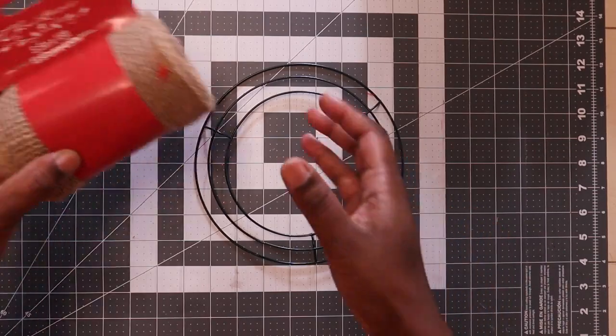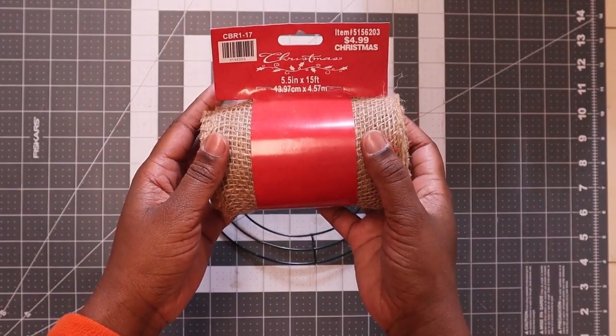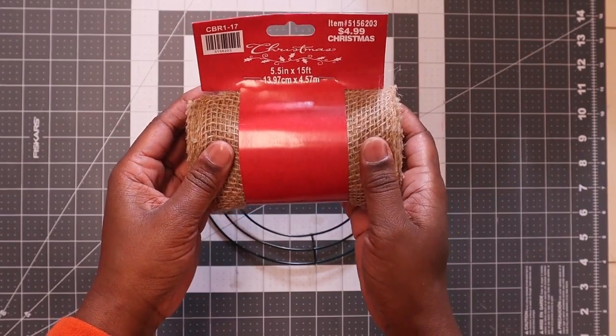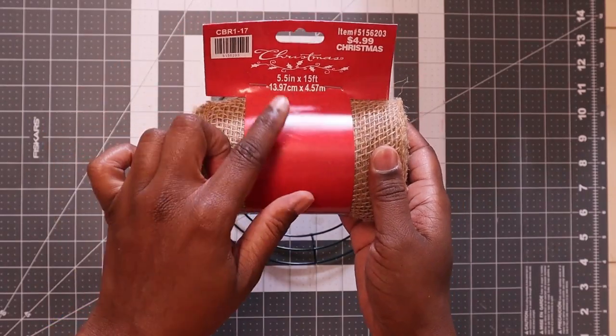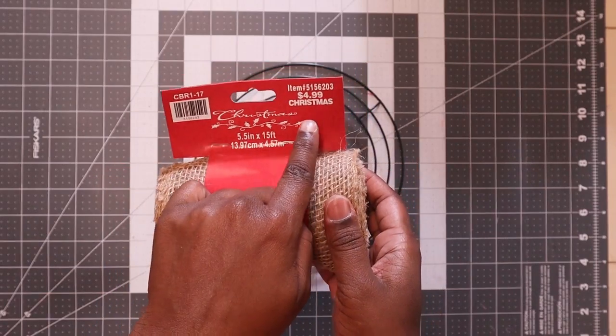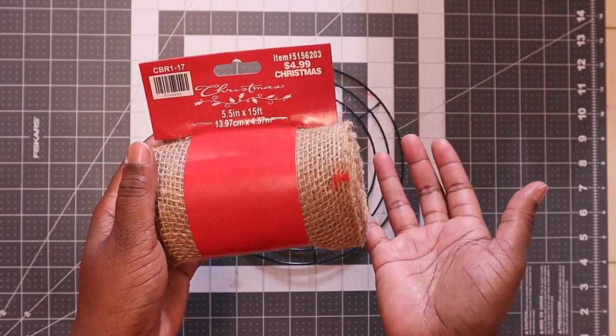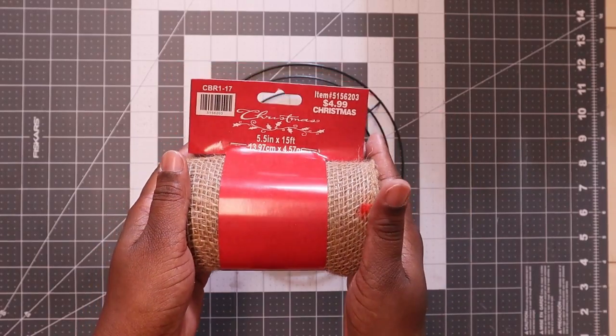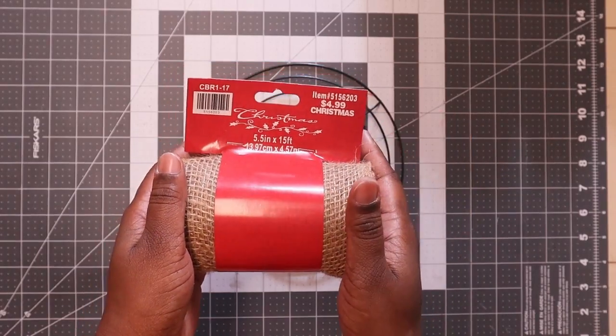Also you will need this burlap ribbon — it's 5 and a half by 15 feet. This was Christmas burlap, but burlap you can use all year long for any project. I got this half off at Hobby Lobby, it was $2.50.